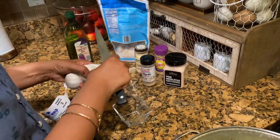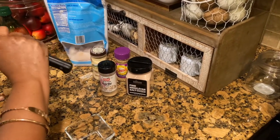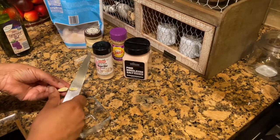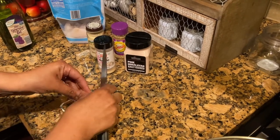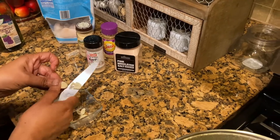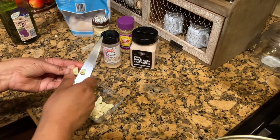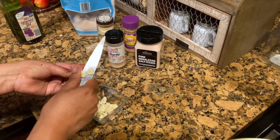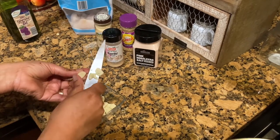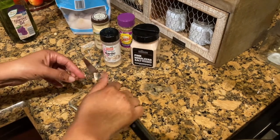So I'm just gonna peel my garlic. I do like garlic so I'm gonna put a good amount in there with all the garlic powder and everything else. I do like a lot of fresh garlic.